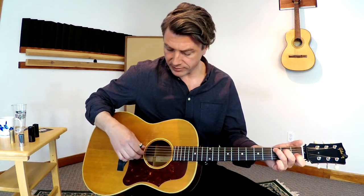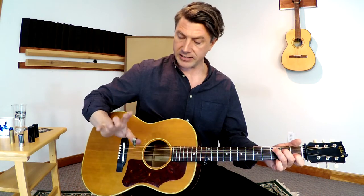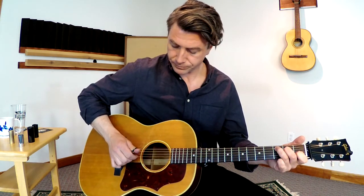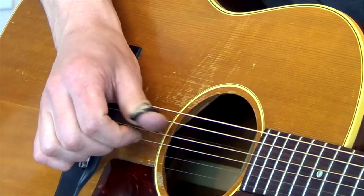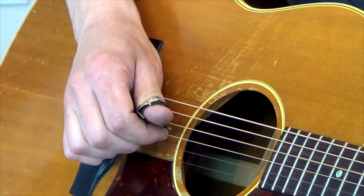Back to this fingerstyle technique — you have your inner four strings, and here's the pattern I want you to learn. We're going to call this the thumb, or your number one finger; this finger we'll call number two; and this middle finger number three. So I'm just going to say: thumb, three, thumb, two. That's the most simple pattern you can do. The only thing is my thumb is alternating between the A and the D string — thumb three, thumb two.